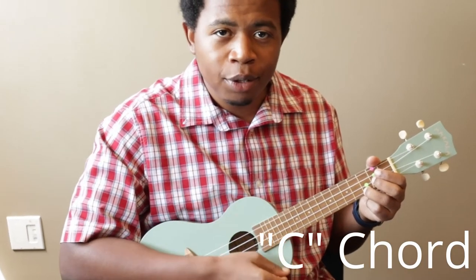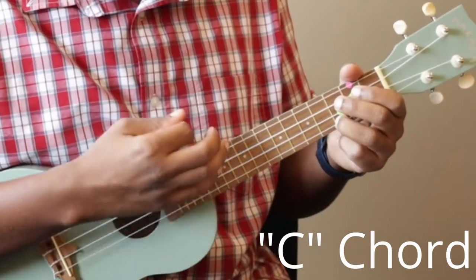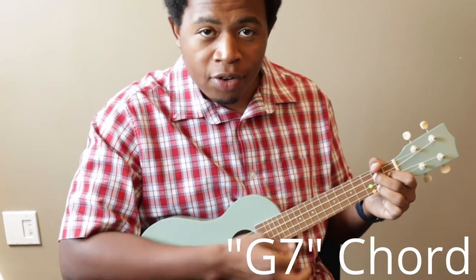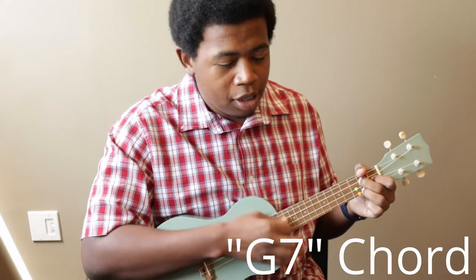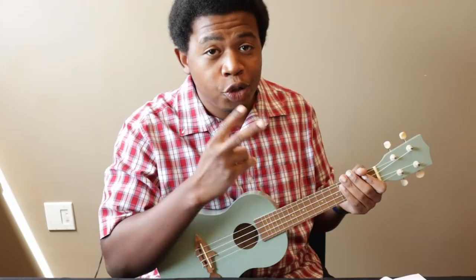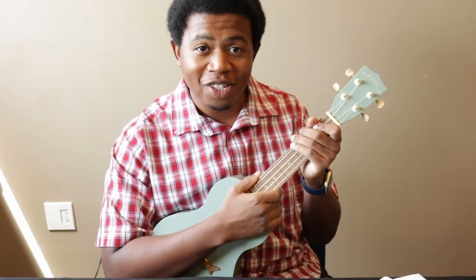I'll show you how it sounds. One, two, ready, play. Baby Beluga in the deep blue sea. Swim so wild and swim so free. Heaven above and the sea below, and a little white whale on the go. Awesome. So we got all the way through the first verse — there are two more chords before we finish with the song.